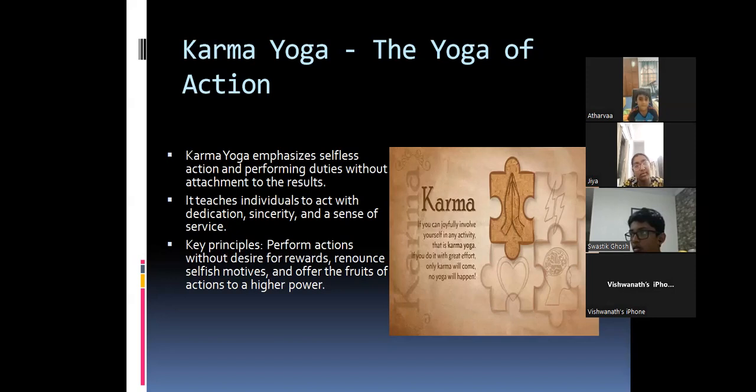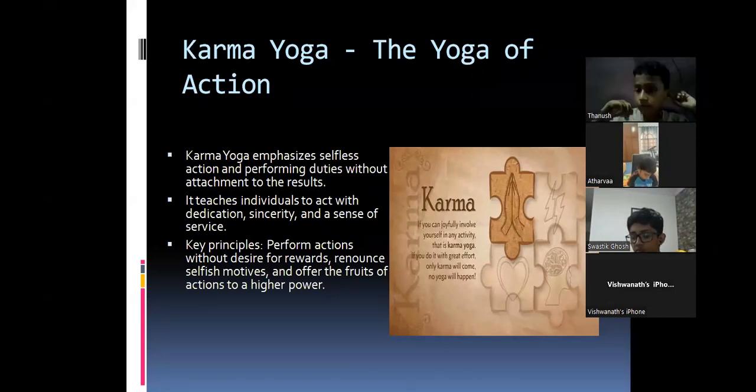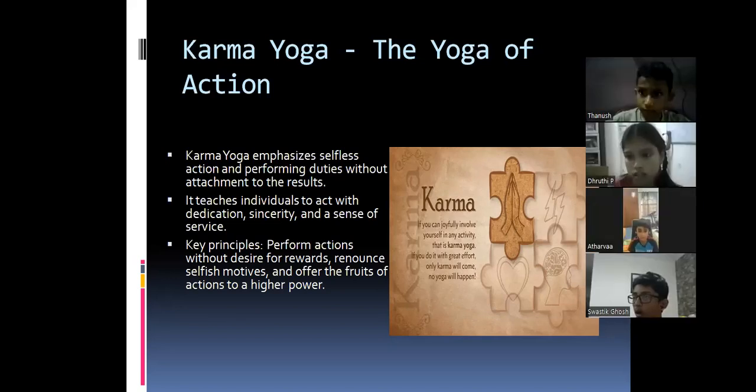The teacher asks: as a student, what is the Karma Yoga for you? What action do you have to perform? A student answers: to study, read or write. Gia adds: we go to study, read or write, but not expect anything from our parents in return. The teacher affirms: parents are the reason you are able to go to school.